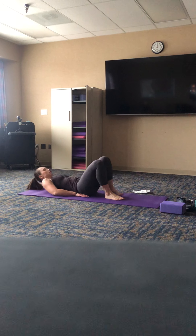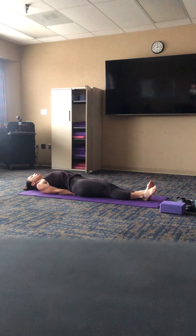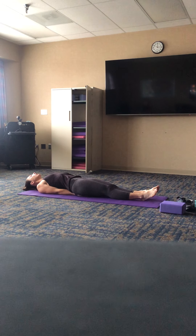Palms down underneath the sacrum, shoulder blades walk underneath you so you open the heart, just lifting the chin slightly, opening across the throat and the heart center as you continue to breathe deeply. Go ahead and set an intention or a dedication for your practice today — maybe it's figuring out what that concept of self-discipline means for you, or maybe there's someone in your life that needs a little bit of extra love or positive vibes. Whatever that is, bring it into your heart.